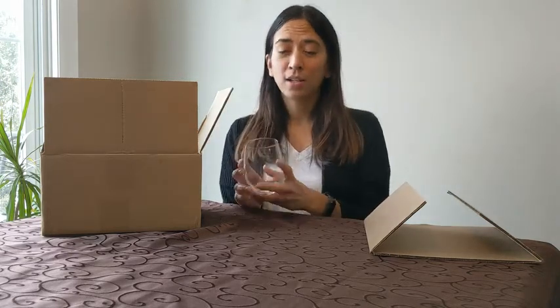This is the Stemless Wine Glass with a set of four. It's a great product. You're going to love it. It'll be great for all your sipping needs and that's my point of view.